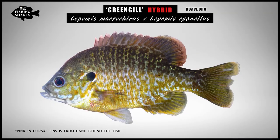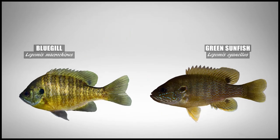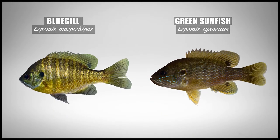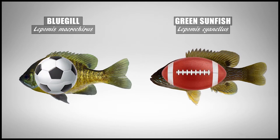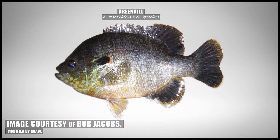The body shape is usually a good clue that a specimen may be a hybrid. Most hybrids often have oddly shaped bodies that don't appear like either parent species. Compared to the green sunfish, bluegill tend to have a deeper, more rounded body, while the green sunfish tends to have a more elongated, football-like body. The greengill usually expresses an intermediate depth, but sometimes that intermediacy is thrown out the window.